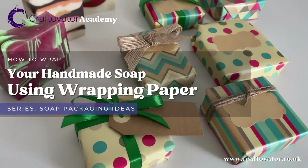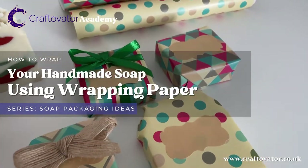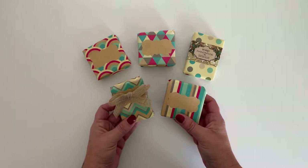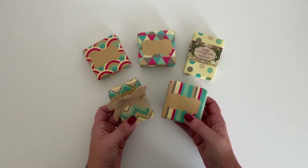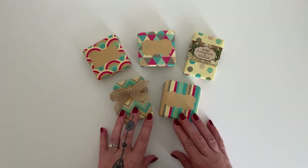Packaging your handmade soaps with wrapping paper. Your options are endless really when using wrapping paper as a packaging material — so many different colours and designs available, they really do make a great eye-catching display.